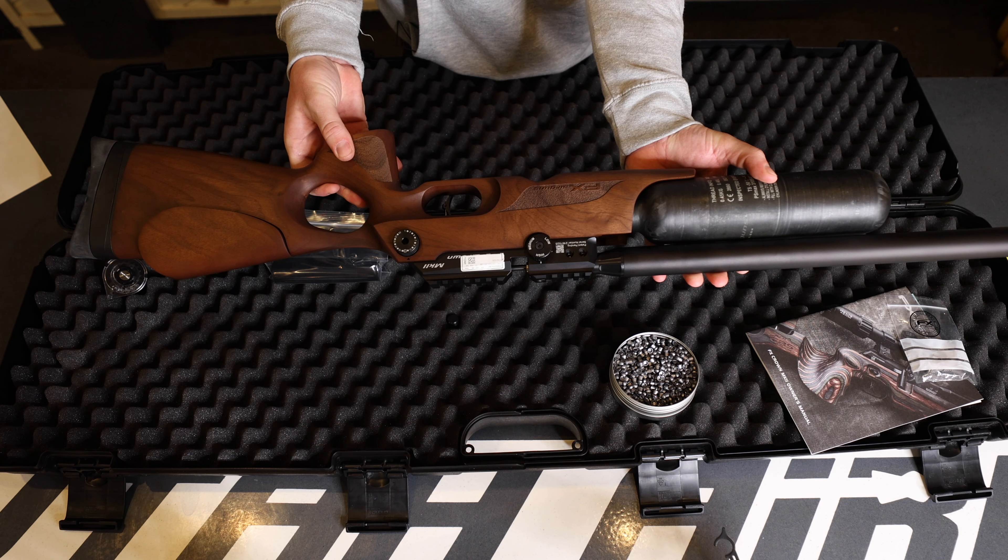Moving on to filling the magazine — take your pellets and get those opened up. Most of the FX magazines are going to be like this, or the impact style. Basically, you'll turn that half crescent over completely 180 degrees, then wind the magazine in a counterclockwise way. You'll grab one pellet — that'll be your stopper pellet. See how the magazine is not turning anymore? That pellet stops it. Then you'll just go through and load all the pellets dome face down into the magazine.